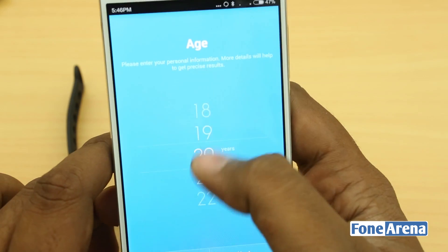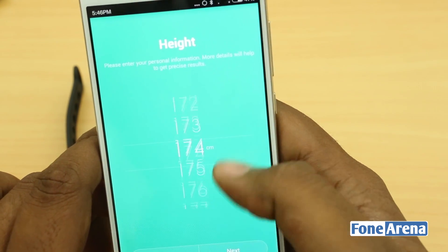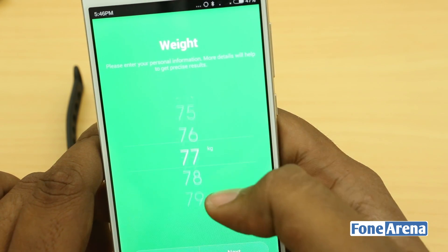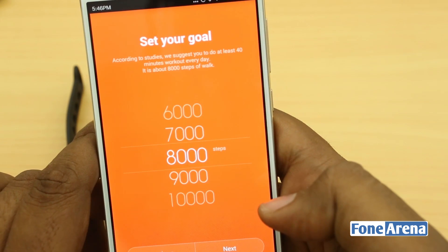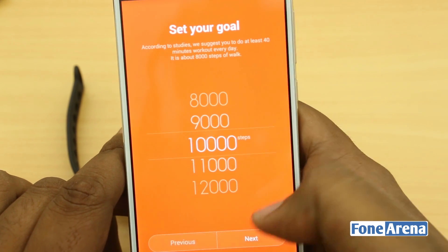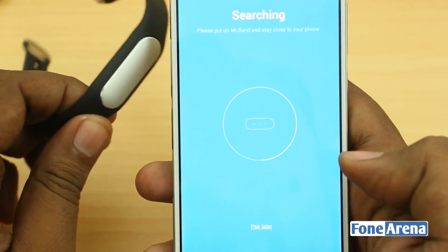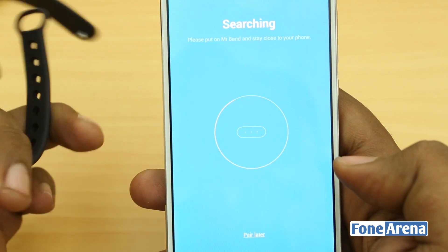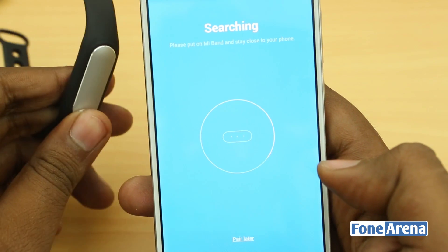So there's the age selection screen and you have height and weight options. This is the Set Your Goal menu where you can choose your daily step target — I'm going to choose 10,000 steps per day. And now it is searching for the Xiaomi Mi Band. Let's see if it finds it.